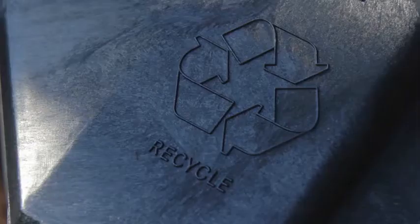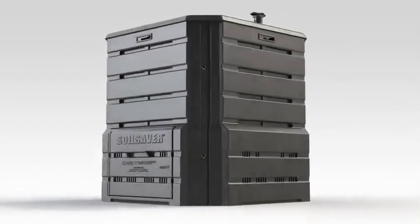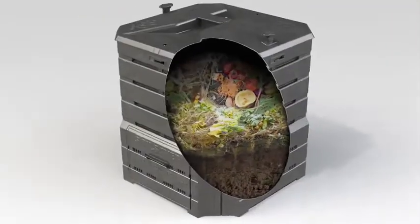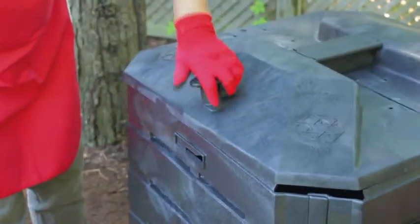The Soil Saver features rugged military-grade construction using 100% recycled materials. The special composition of this material provides excellent insulative properties, quickly transforming your food waste into usable compost. The Soil Saver composter also features a locking lid that keeps pests out.